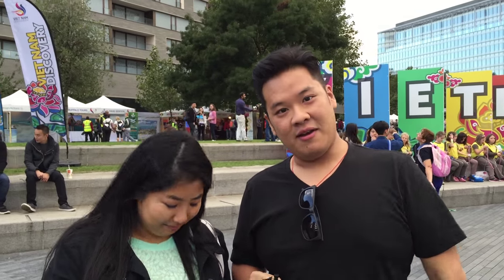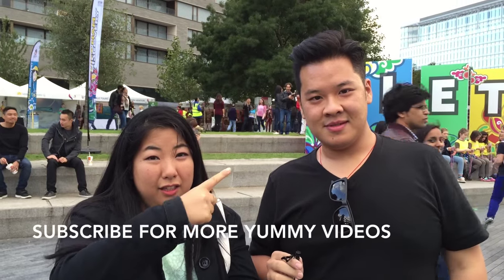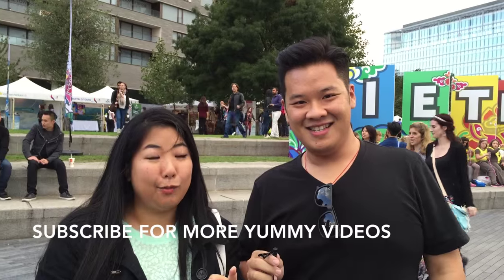Alright guys, so it's come to the end of the day. The guys are just closing up now. Me and Kitty here have eaten a lot of food — a bit of a food coma now. I hope you've enjoyed the video and you've been able to get a bit of an insight into Vietnamese culture food-wise. If you've liked the video, don't forget to give us a thumbs up, comment below, subscribe, and watch out for our next video. Bye!